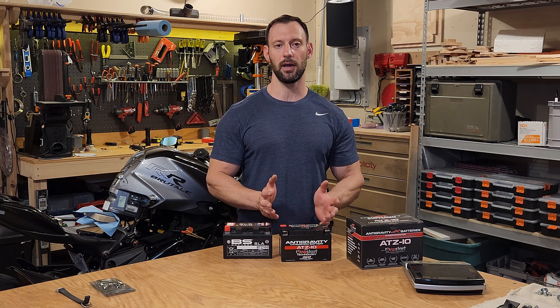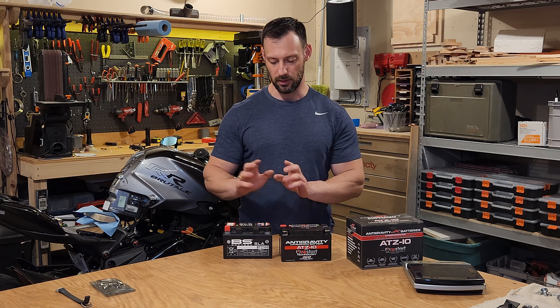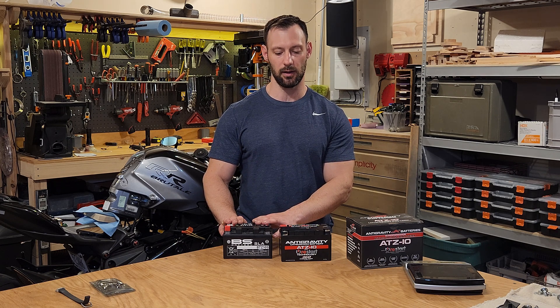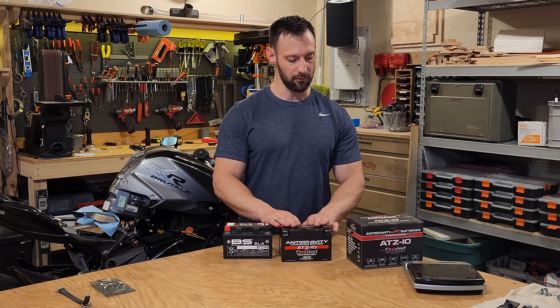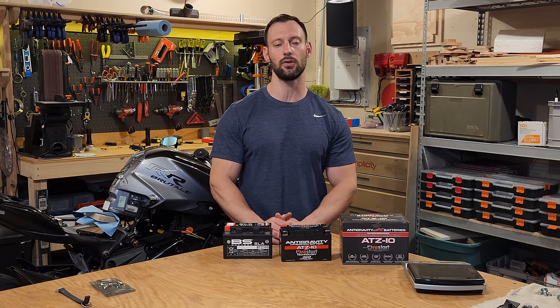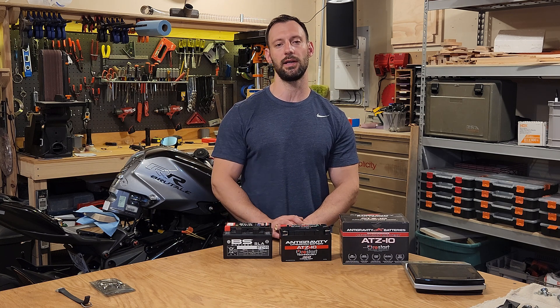Perhaps I have a bad battery — I'm not sure. I'm going to do some tests on it. But let's get into it. So this is the sealed lead acid battery that came with it. It's very difficult to get out and we will take a look at that in a minute. This is the new Anti-Gravity battery that I purchased. It is an ATZ10 rated for 360 cold cranking amps. This one I believe is rated for 190 amps.